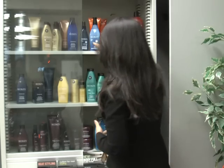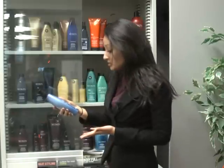After dyeing your hair, you want to make sure you purchase the right color treatment products that will extend the life of your color and also protect your hair from damage, using something like a leave-in conditioner.